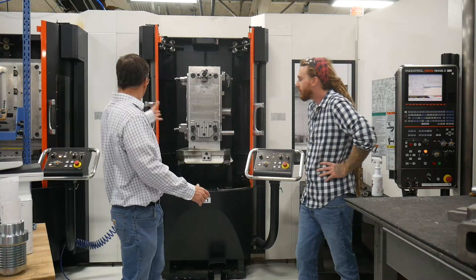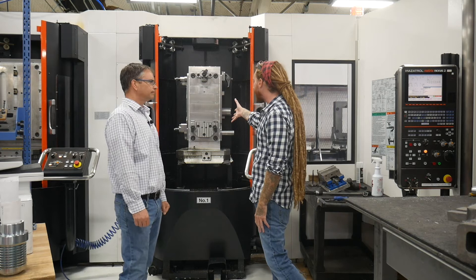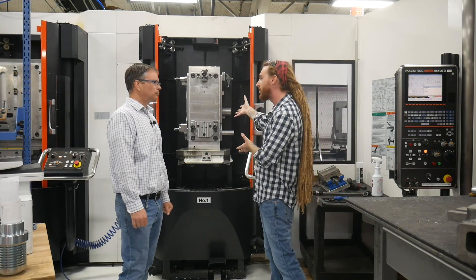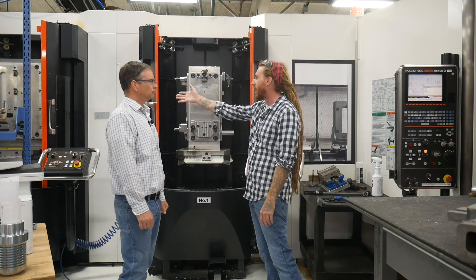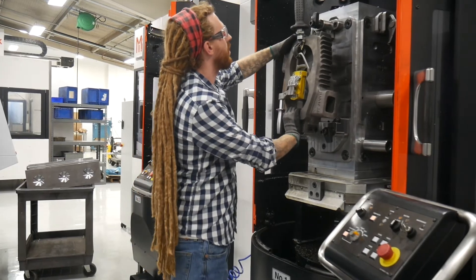We've got these stands behind us here. What do we do with these? These are our fixtures for our claw pumps that we make. We use our castings here — this is one of the particular fixtures we use to run our castings. Over here we have our fixturing for our impellers, which is a huge deal for our claw pumps.